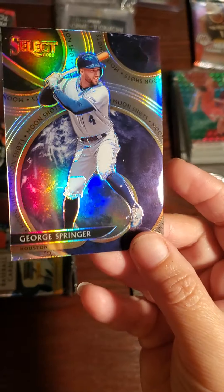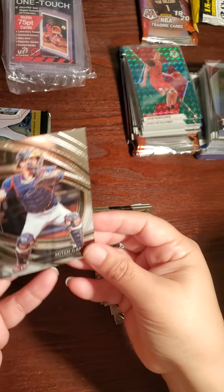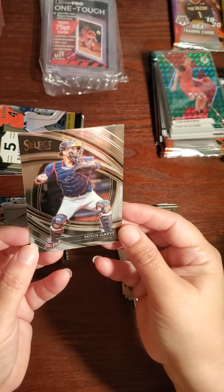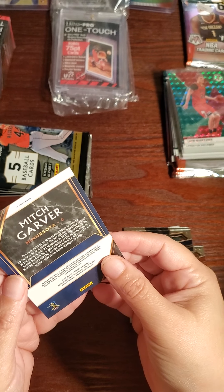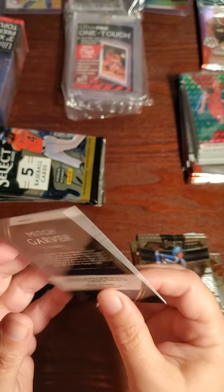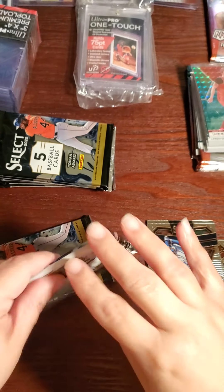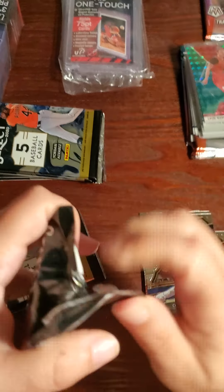Hold it up a little so we can see it — beautiful. And then this is Mitch Garver. Wow, look at this — premiere! I think those are called premiere level, I'm not sure. Field level.